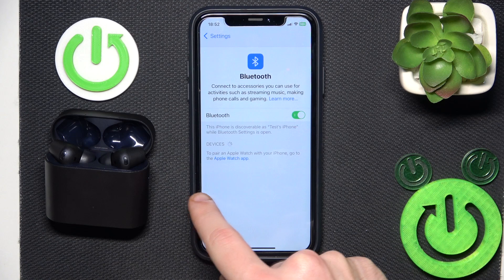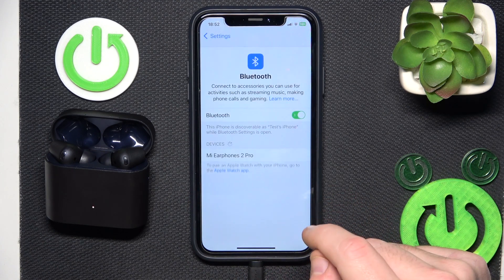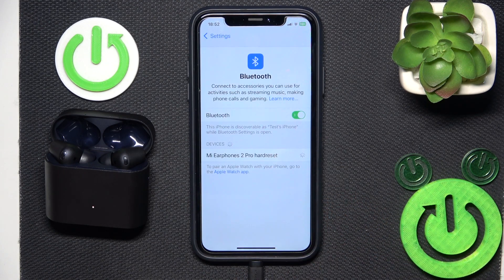Then click the information icon, or settings icon if you have Android, forget the device. Also if you have Android, don't forget to click pair new device and after that click on your headphones in the device list.